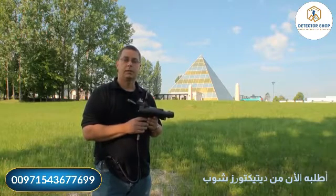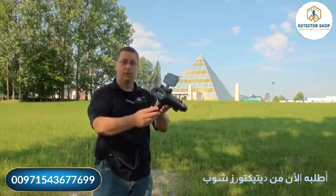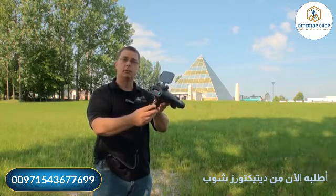Welcome to this presentation for the Bionic X4. Here is the Bionic X4, fully assembled and ready to go.